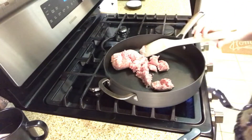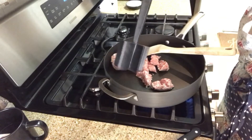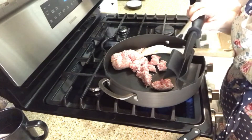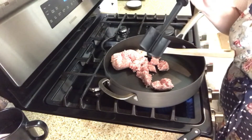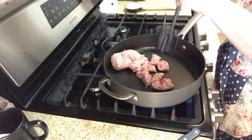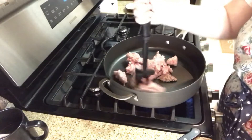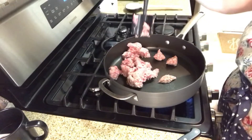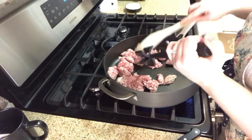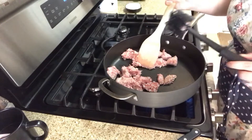I got one of those Pampered Chef meat chopper tools — let me show you. I actually ordered it from Amazon but Pampered Chef makes it. I was so excited because I've heard wonderful things, but the meat kept sticking in it and it was making me mad. You know what, let's give it another go — if it doesn't work, we'll go back to the wooden spoon. I can't do this, guys. I'm going back to the classic wooden spoon. I feel like once the meat is cooked it works, but not at the beginning.